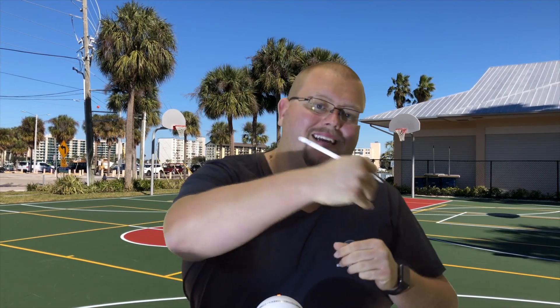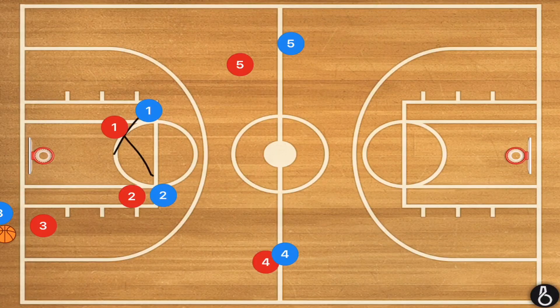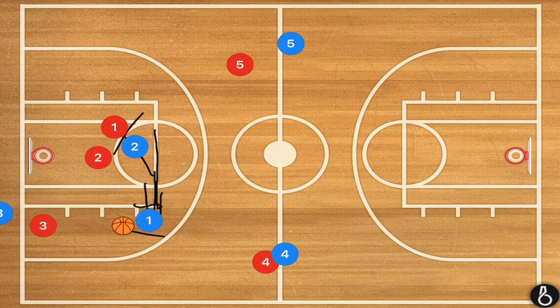I always like to switch things up on that third score. I tell my team before the game: first score 1-2-1-1, second score 1-2-1-1, third score — fake the 1-2-1-1, and as soon as they get the ball and go to inbound, we switch right into man. A lot of press breaks work differently against man-to-man versus zone. We're going to start with player two setting a screen on player one, who will use it and run towards the elbow, and player three inbounds to player one.